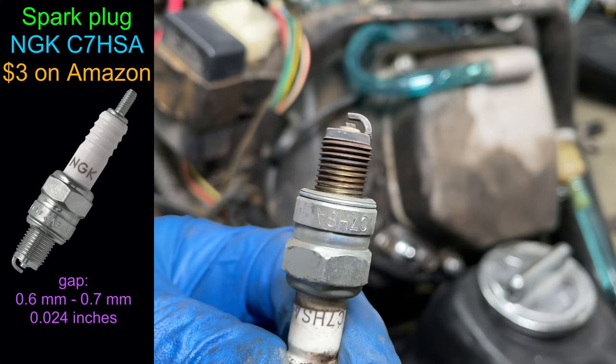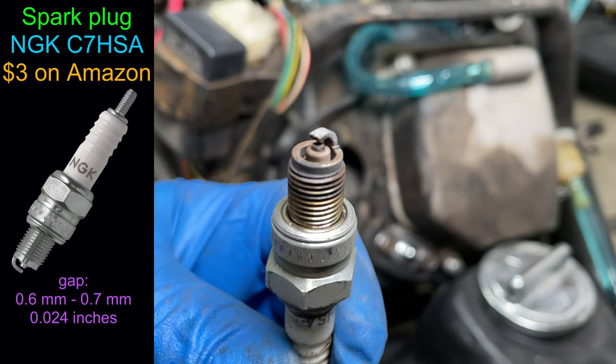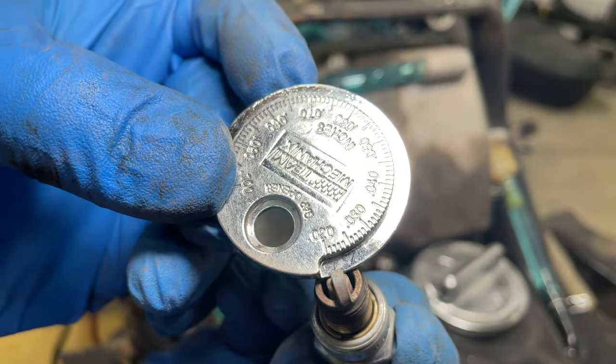My spark plug is good — it's not fouled, and the electrode isn't rounded from wear. Let's check the spark plug gap.